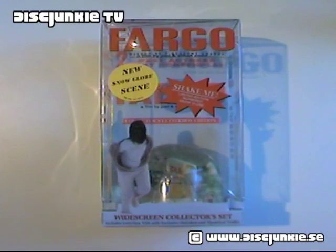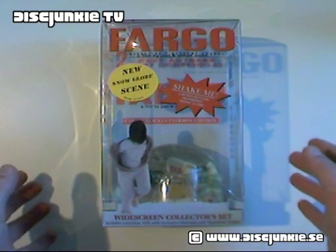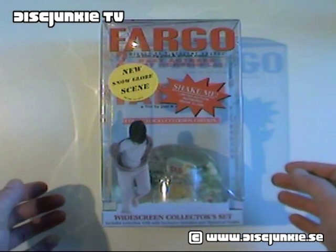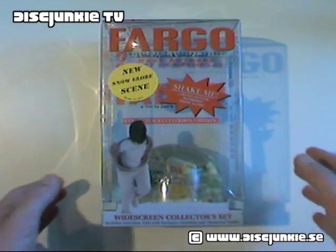Hey everyone, this is Disc Junkie and I'm back trying out a new video camera for this one. Today I'm reviewing Fargo, the widescreen collector set. This is a limited edition VHS box set released by Polygram Video back in 1997.